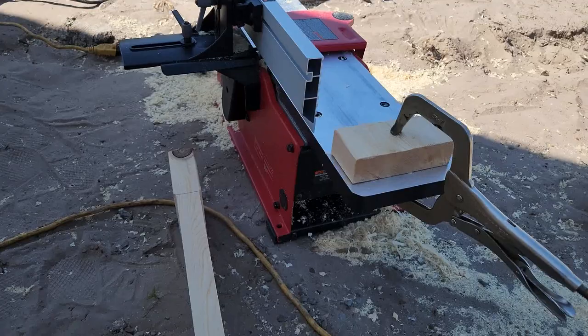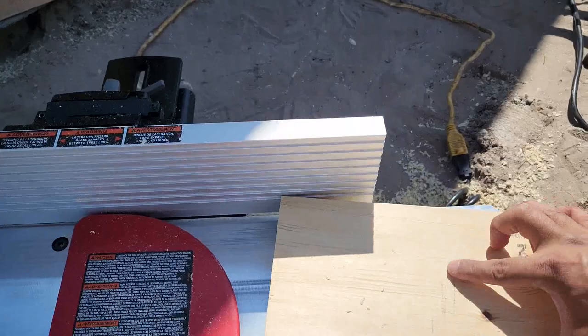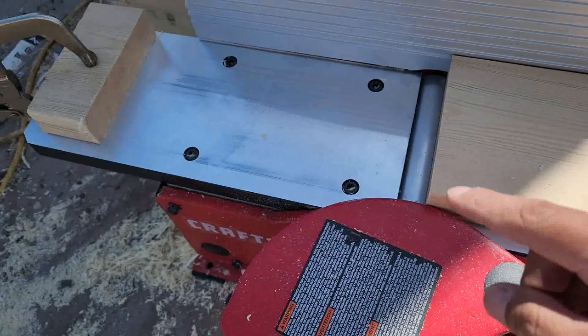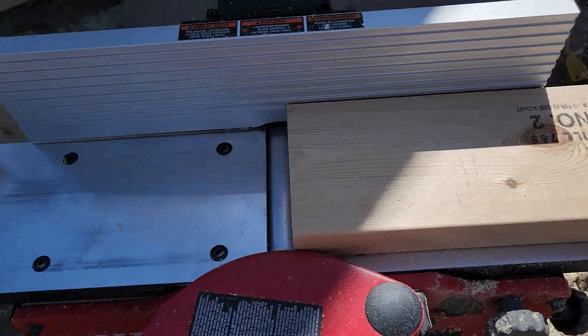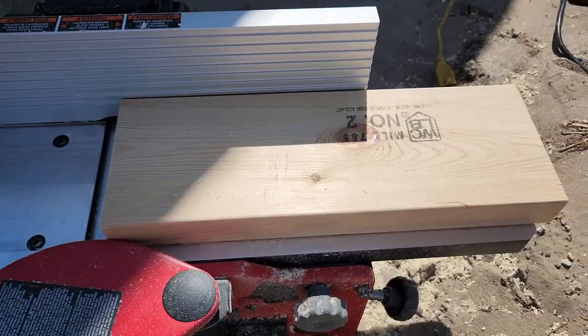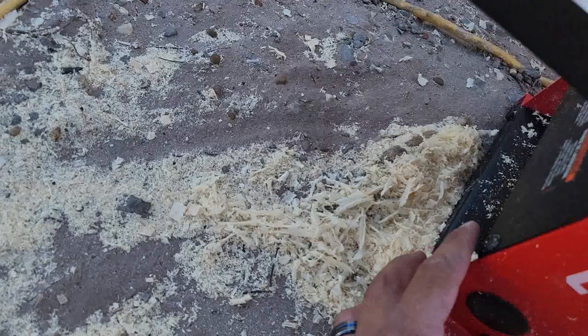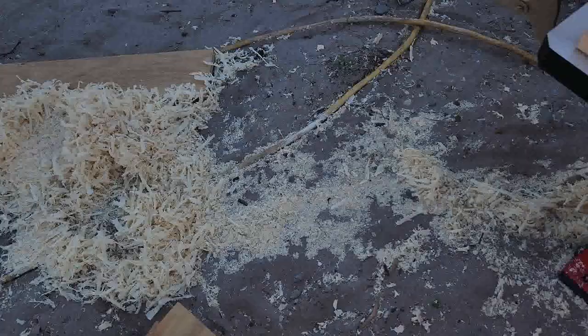I put a little stopper right here, so what I'm technically doing is setting the board here and then running it slowly all the way down until it stops. I don't have to measure each one now since the stopper is already set up. I just have to run the boards on both sides and that's it. I'm outside so I don't have a vacuum or anything — I'll just clean it out after every cut.